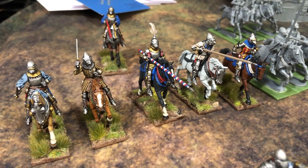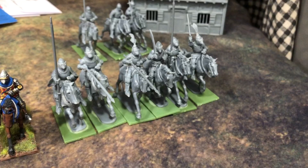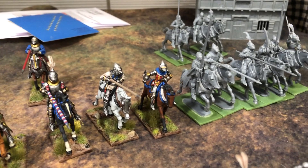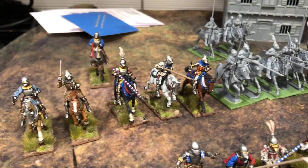Next time I do horsemen I'm going to be doing a lot more heraldry on these guys, because I think I need more heraldry. I only did one guy with true heraldry - the Dauphin's name, whatever that is - but the rest of them are just kind of generic men-at-arms, like the guy hanging out in the back there.